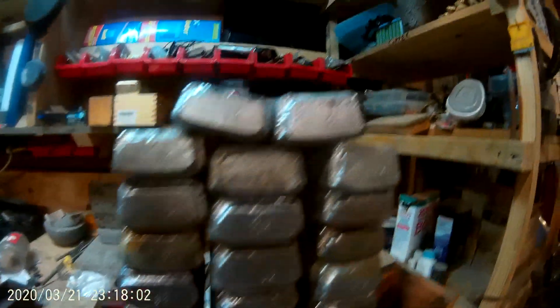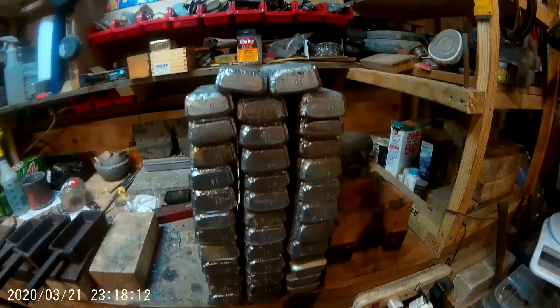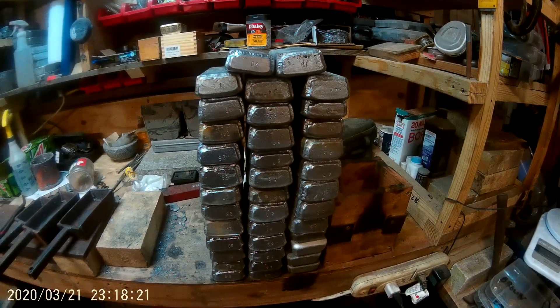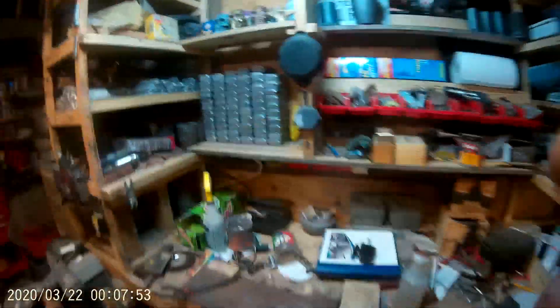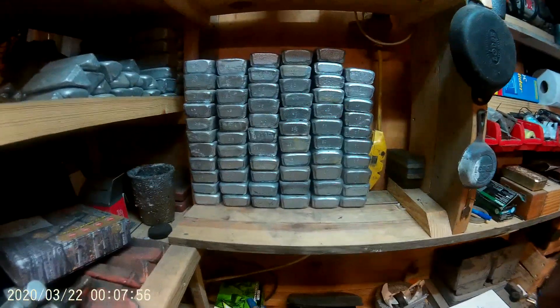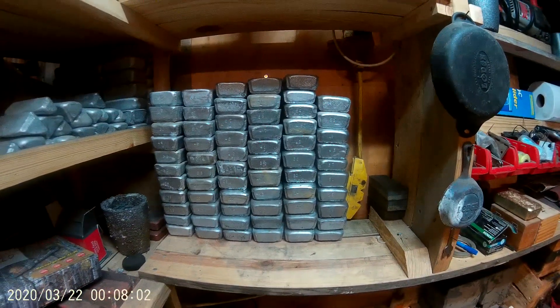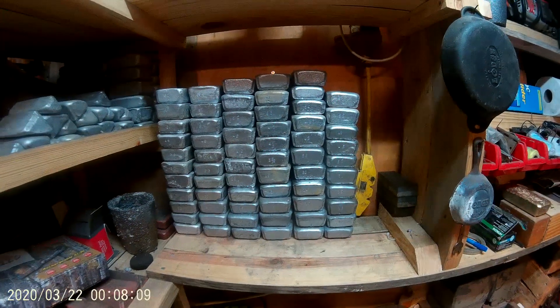Alright y'all, there they are — number 19 through 57. They are all numbered and weighed. I'm going to put this up, go into the office and add the weights up, and I'll finish this video. The big ingot stack: there are 66 ingots there. I'm not sure what the weight is going to be, but I'll be able to tell y'all here in just a little bit.